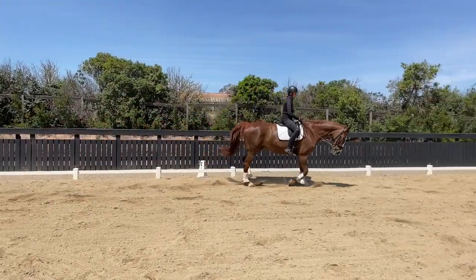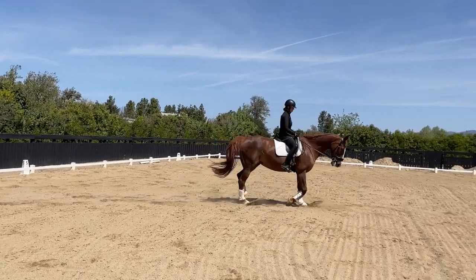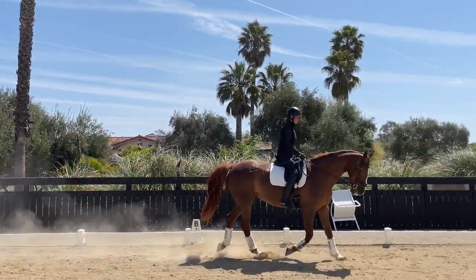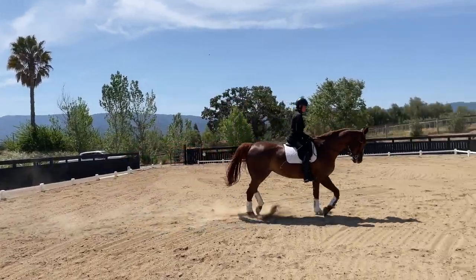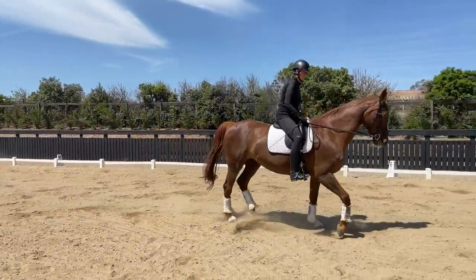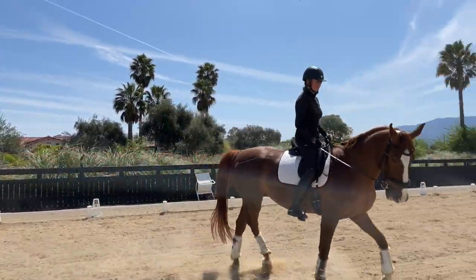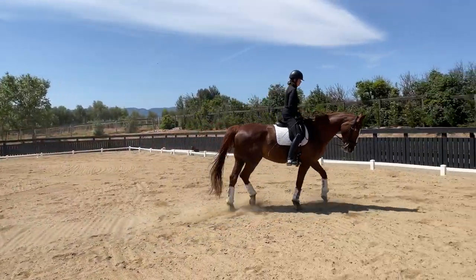The flexion of course changed on the 10-meter circle so that she's in true flexion. Back on the 20-meter circle — she's doing super nice here, regular rhythm. Then we're going to do it again: a little bit of flexion to the outside, stepping into my right stirrup, keeping her balanced, coming onto the 10-meter circle for about half a round or so.